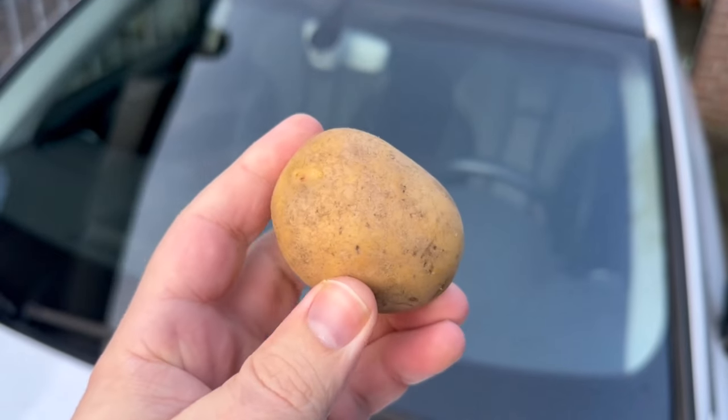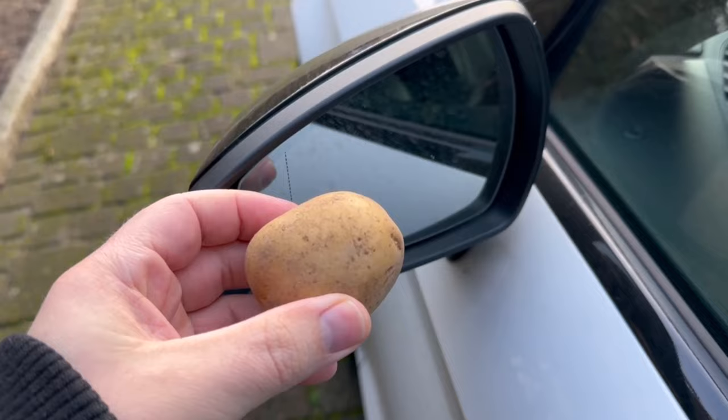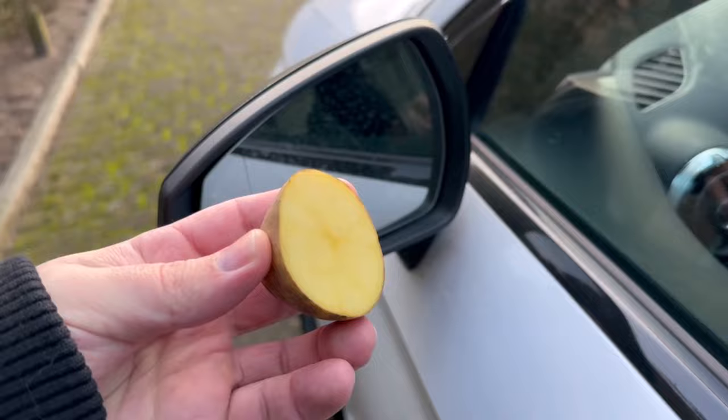Have you ever rubbed your car with a potato? In this short video I'll show you why everyone does it now and why you should try it too. We want to rub the potato over our side mirror — but not just like that. You have to cut it open first. In a moment I'll show you what the whole thing actually does.